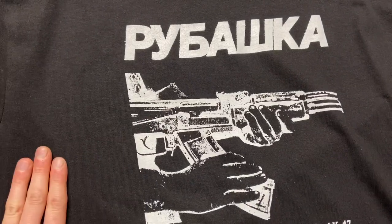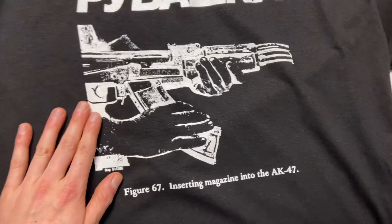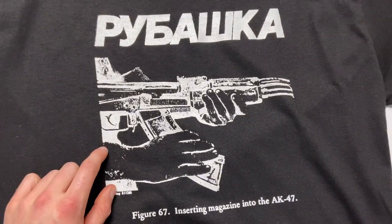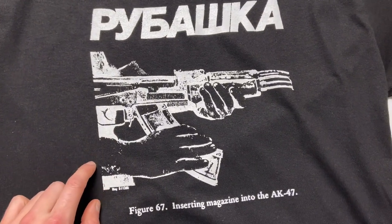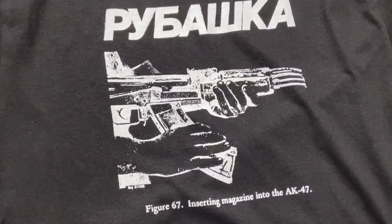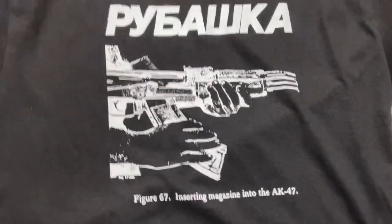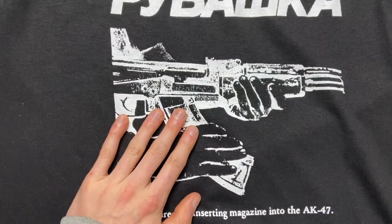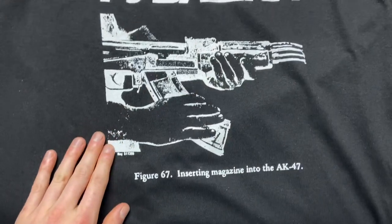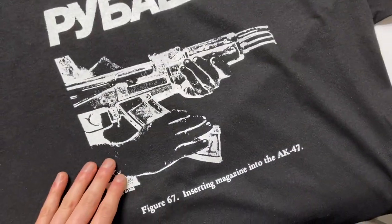I pulled this graphic from the U.S. Army military manual — specifically the AK-47 operators manual. I really like this graphic because it's just so raw, so bold, and in your face.